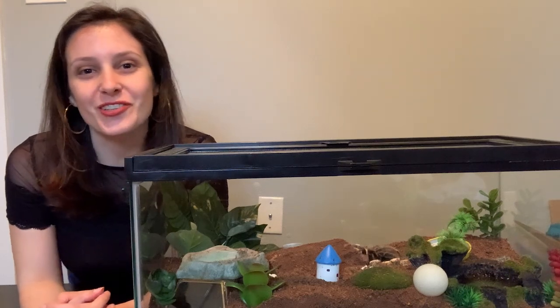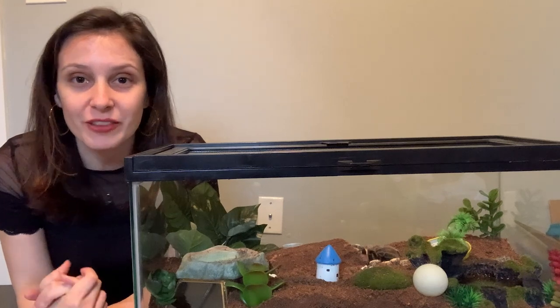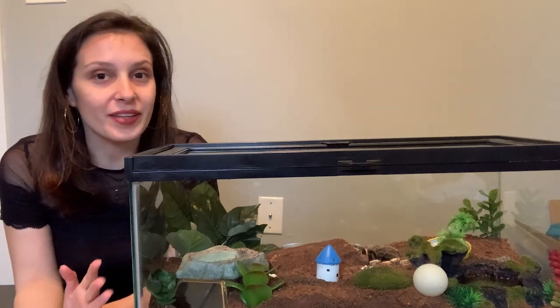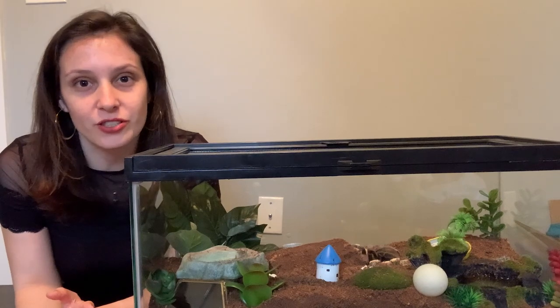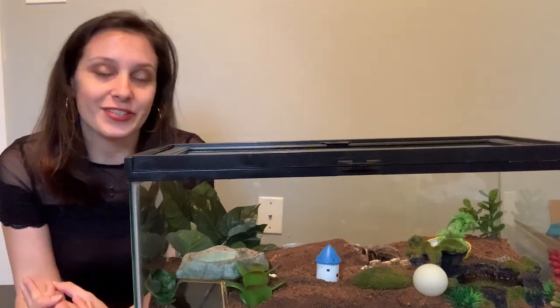What's up guys? This is Patricia from tarantulaheaven.com. Today we are talking about the death curl. I'm hoping that this will be useful in particular for newer tarantula owners who are still learning basic tarantula behaviors and facts.